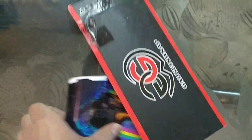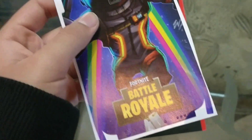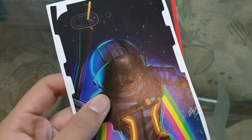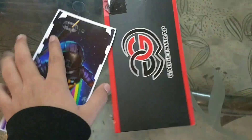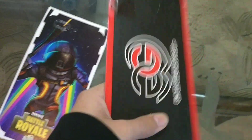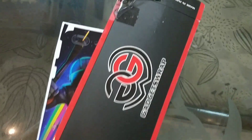So guys, here is the Fortnite Battle Royale skin — you can see it's the Season 3 skin. You can also buy this using the link in the description for only 300 rupees, as you can see. So guys, this was all for today's video. Make sure to like and subscribe to my YouTube channel — this was all.